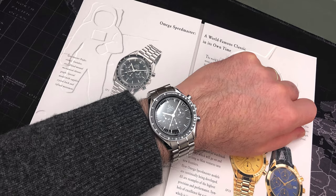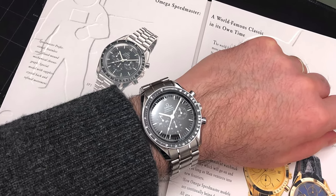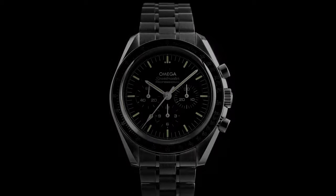As followers of this channel will know, I've been anticipating telling you about the Replacement Speedmaster Professional, the Moonwatch, since March last year. Well, it's finally here, so let's look into the details. Now this is a long one, around 30 minutes, so go take a comfort break, grab a cup of tea and settle in. I'm Andy and welcome to the English Watch.